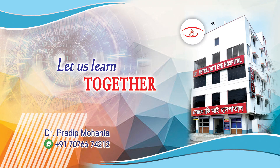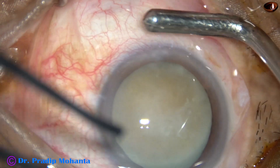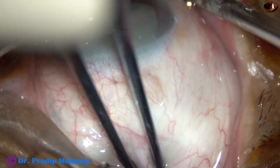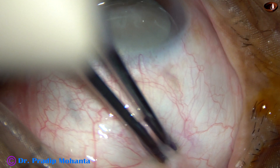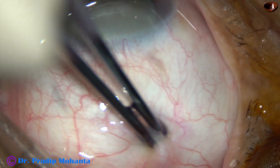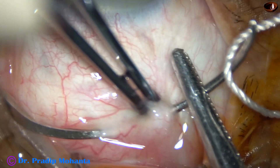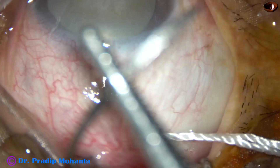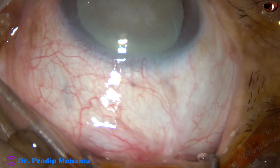Friends, welcome to my workplace at Ranaghat, West Bengal, India. This is a hypermature morgagnian cataract with a hard nucleus. In this case, I am going to do LICS, that is Large Incision Cataract Surgery. We can also call this DSICS, that is Double Small Incision Cataract Surgery. We are going to see that in a very short time.